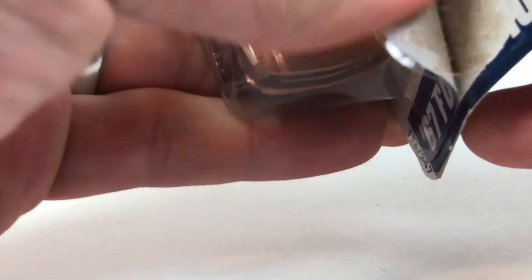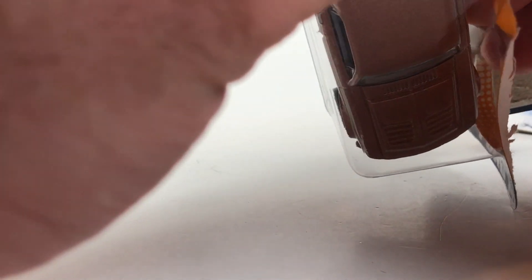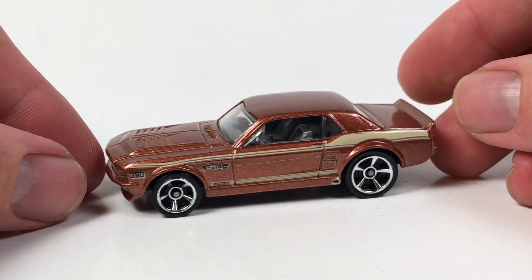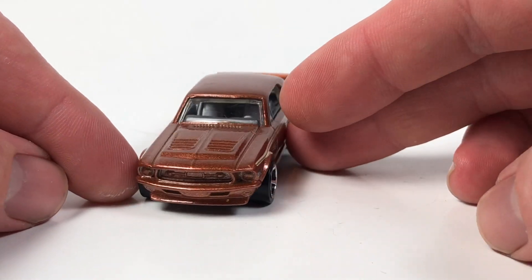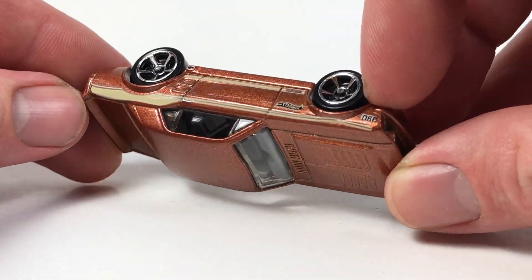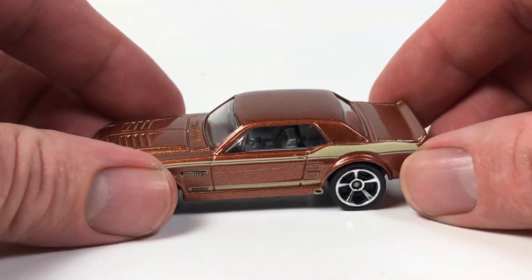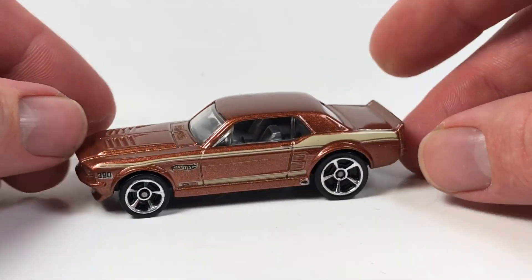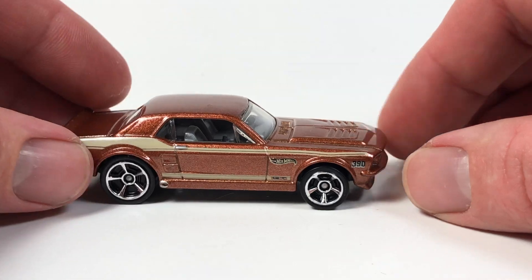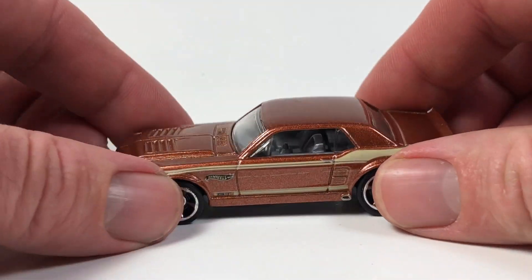Let's pull this one out first. I don't really go after supers too crazy anymore. There are definitely some that are must-haves for me, but some of them are really, really cool — I just don't try to collect all of them.